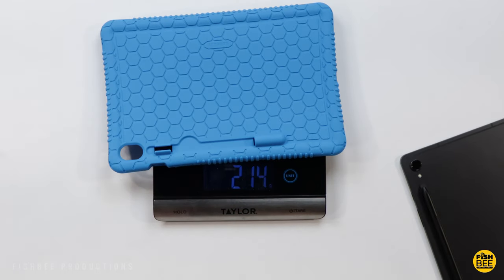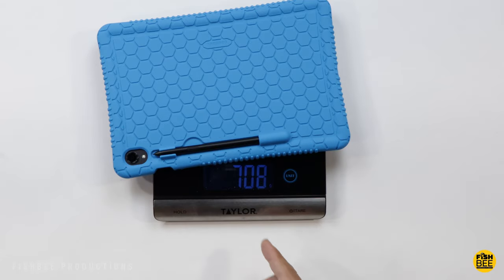About 214 grams for the case itself, weighing in at 710 grams with the case on.